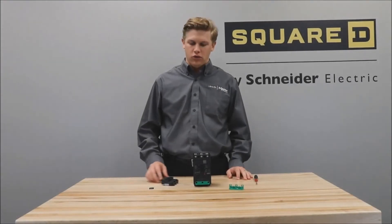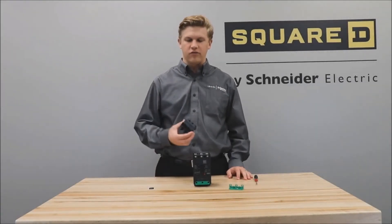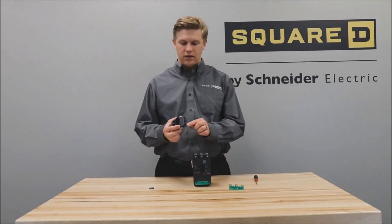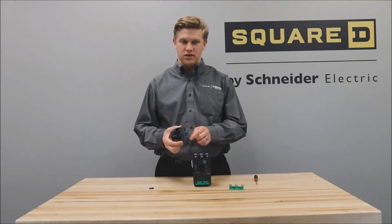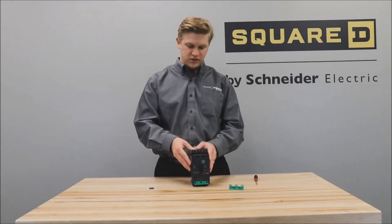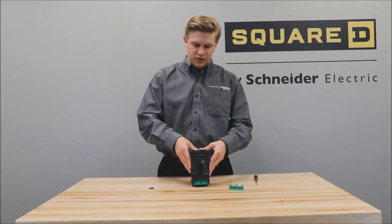You will then install the Everlink lugs with control wire terminal by sliding these notches into the grooves on the back of the breaker and pressing down on the lug kit until it clicks into place.